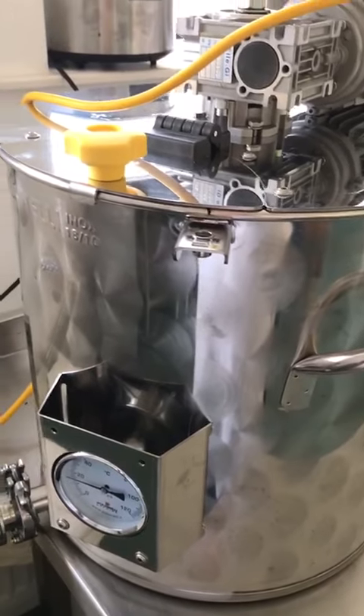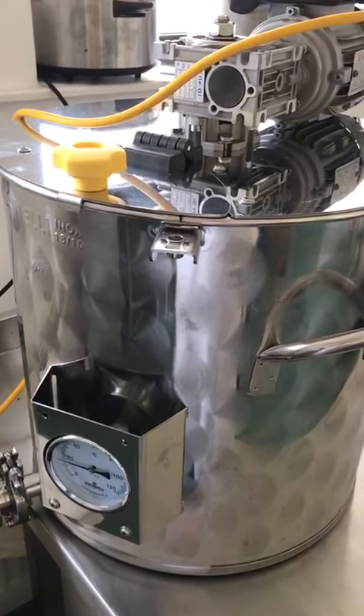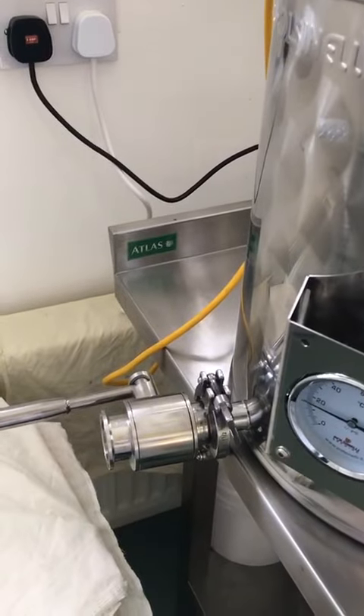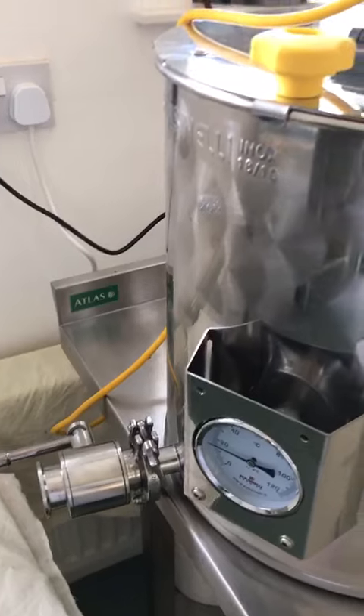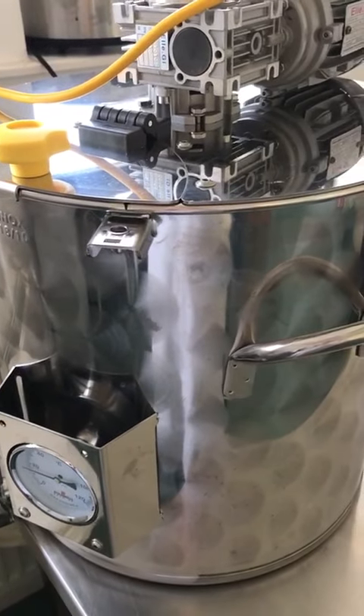And this is the boiler. Here is where we boil the fruit all together and then we mix it. It will come out from here and then we press it. This is the next step that I show you after.